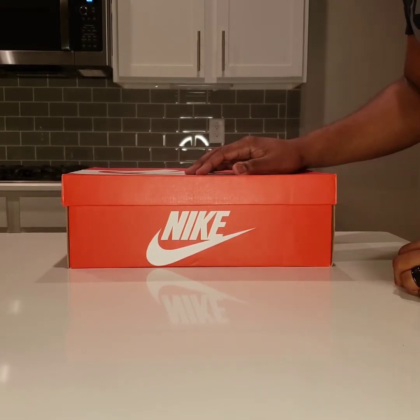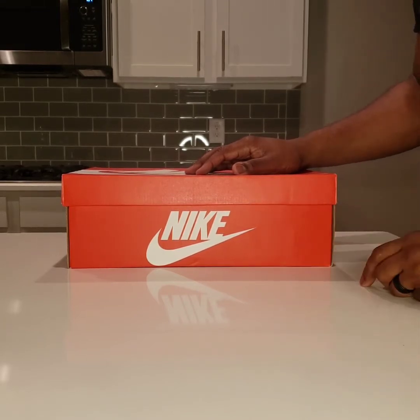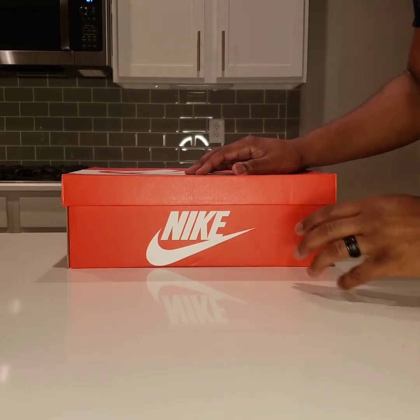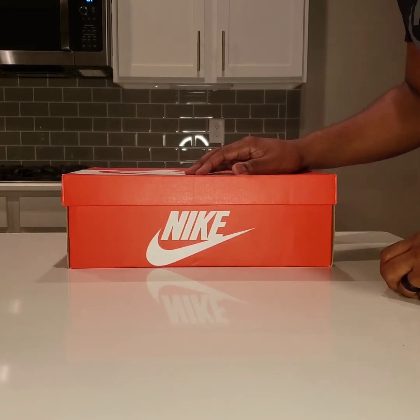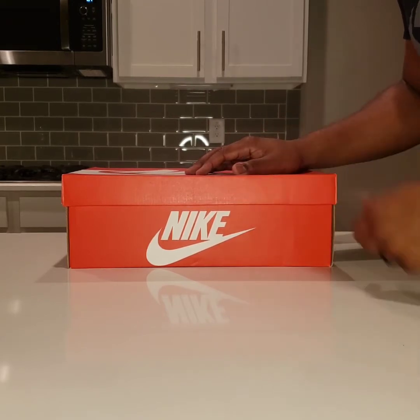I had a friend of mine text me and say, yo, what you think about these sneakers right here? And I said, those are cold. And he said, yeah, Nike just restocked on them, I had to cop a pair. When he told me that, I immediately went and got a pair myself. I love them. I love the colorway — an iconic silhouette and an iconic athlete that was endorsed by the sneaker in the late 80s and early 90s. So with all that wrapped into one shoe, I had to cop.